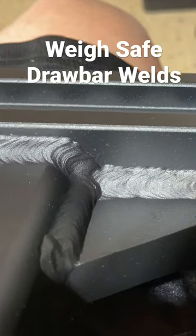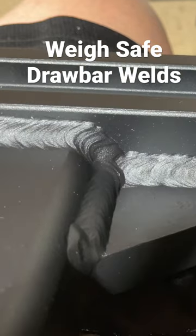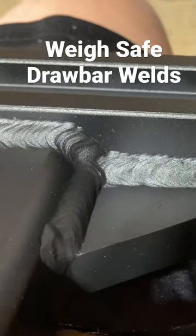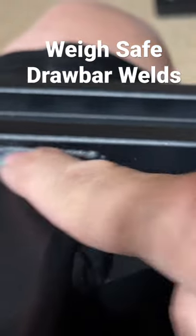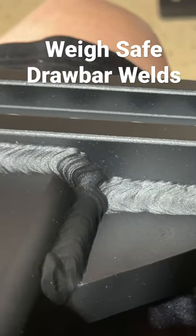I'm getting ready to install the WaySafe true-toe hitch on my truck, but I just want to show you — look at that nice weld. This is on the shank, the drawbar, and it's a beautiful weld.